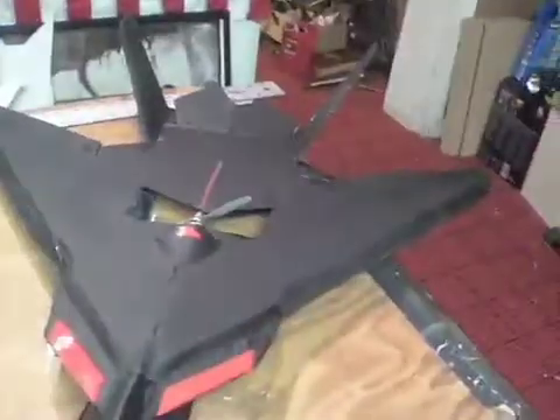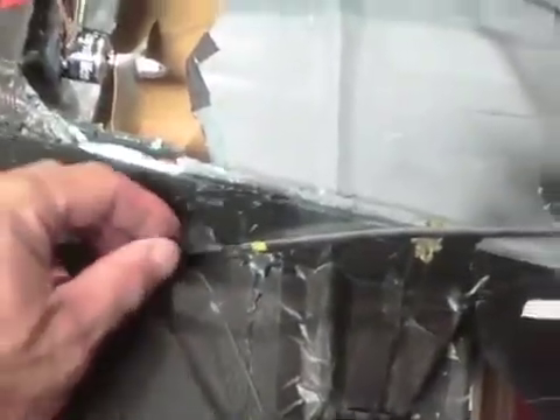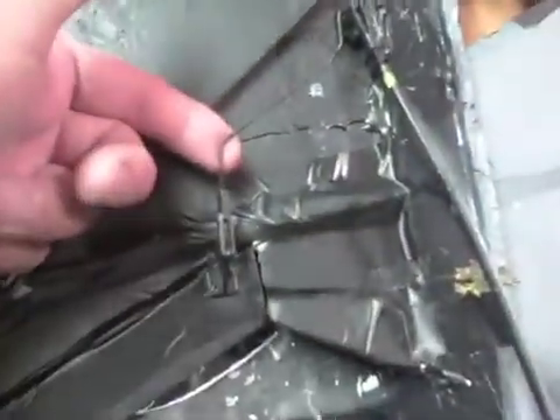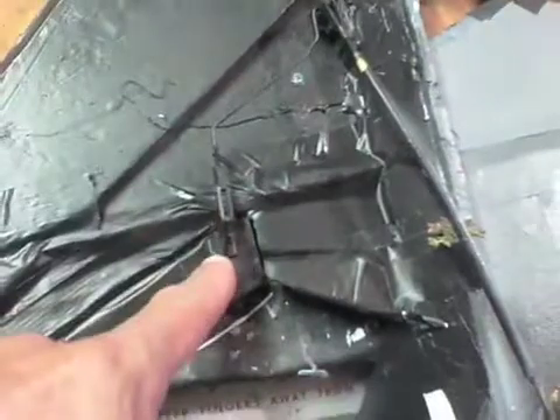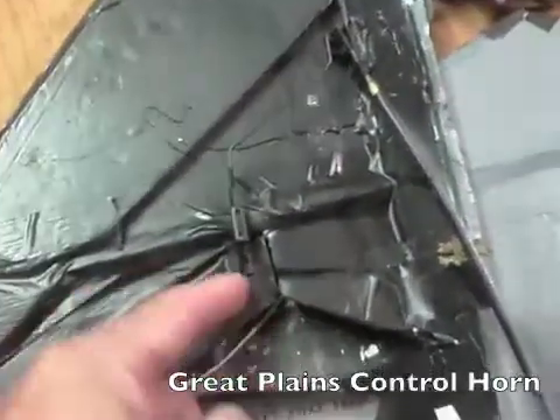I did the Black Mamba — I actually built it first — and what I ended up doing with it is simply a two-servo setup, one on each side. I used a control horn; I used the Great Plains nylon control horns. They literally clamp the screw right through the control surface to another piece on the other side, which holds it together, and this comes in handy for other purposes, which I'll show you in a minute.